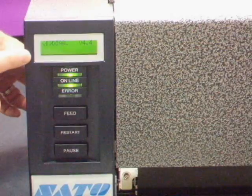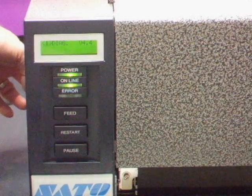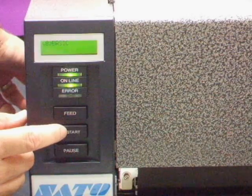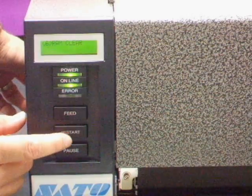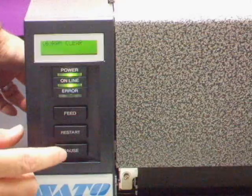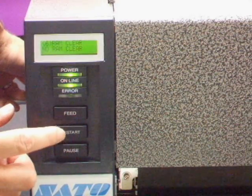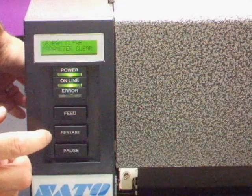When diagnostic displays in the printer, you can let go of the buttons and tap Restart until RAM clear appears in the display. Then tap Pause until no RAM clear is in the display. Then tap Restart until Parameter clear is displayed.